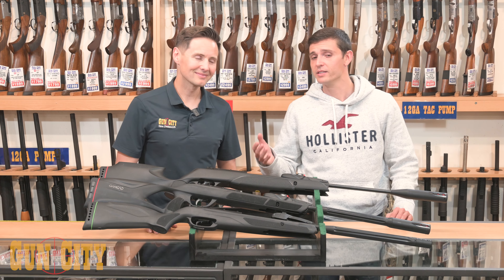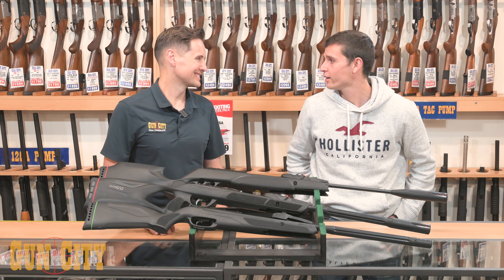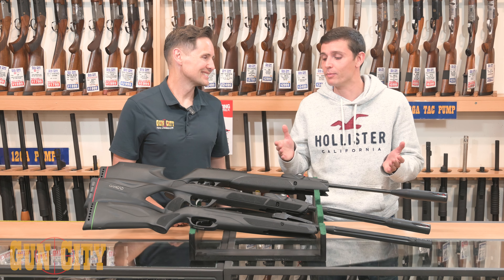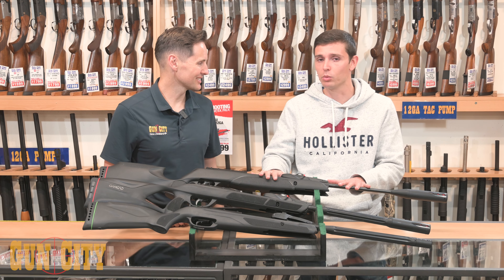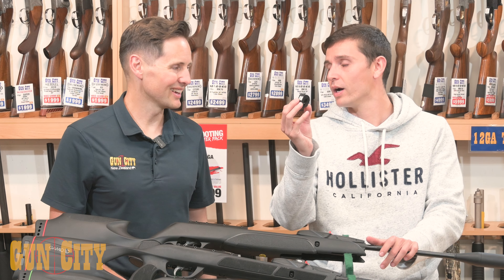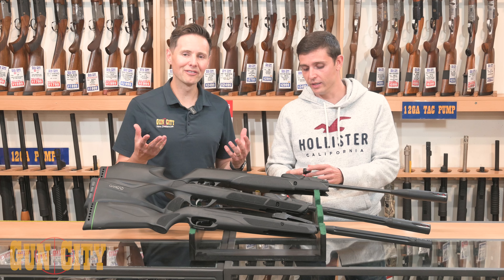Back in the day we used to break the barrel, index the pellet, and then shoot. After that we'd check our pockets for another pellet, missing a lot of time. So Gamo decided to develop a multi-shot system that operates on break-barrel rifles. Now you only need to carry these tiny magazines — one, two, three — pre-loaded in your pocket, and it's an extremely fast indexing process.